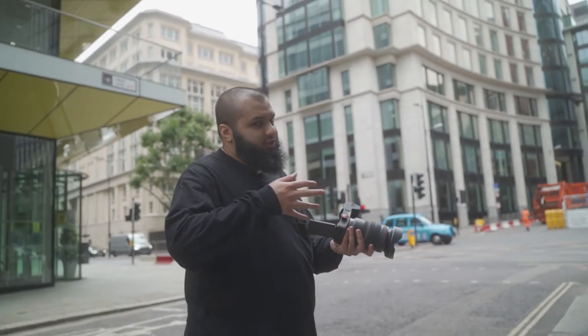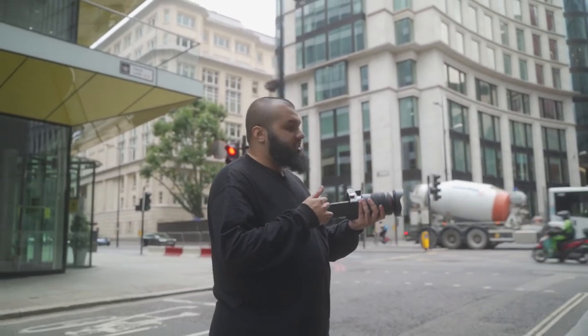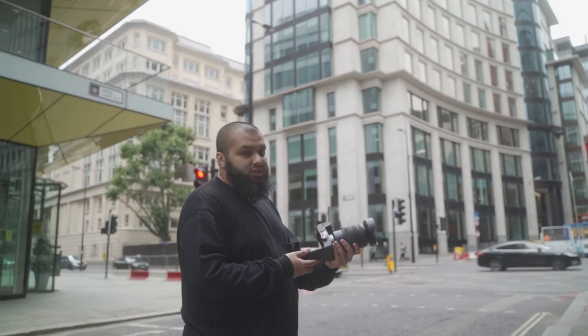I'm going to have him swing the tote bag back and forth - it's going to have a really cool angle and effect. I'm going to take a few shots and see how it looks. We're using the same location - I just like the background and the architecture of the stairs. We'll take a few shots here and see how it goes.